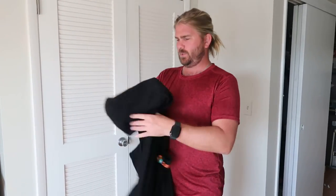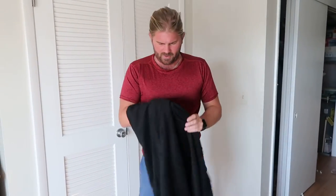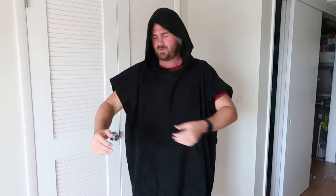Hey everyone, so I got the Suncube. It's like a big ol' towel, but it works like — look at this. I don't know how else to explain it. Like, if you're surfing, you're all wet, you need to dry off to do that.